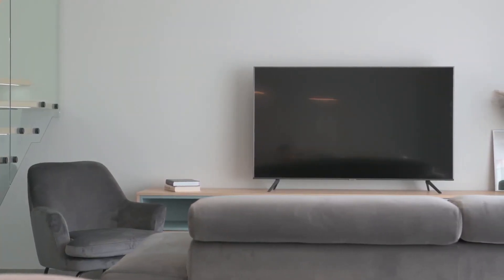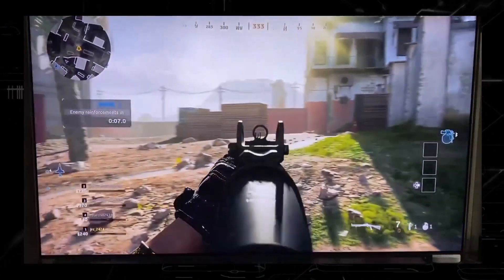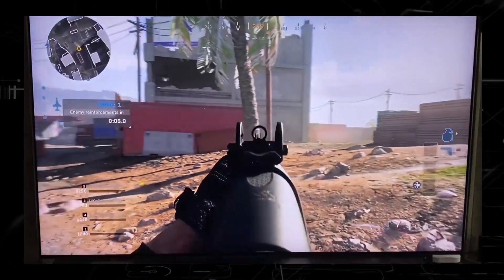I can go into all the specs that are sometimes way over people's heads when it comes to this TV, but seeing is believing. So here is some sample footage of how this TV does with gaming.